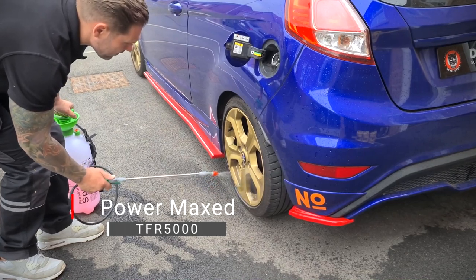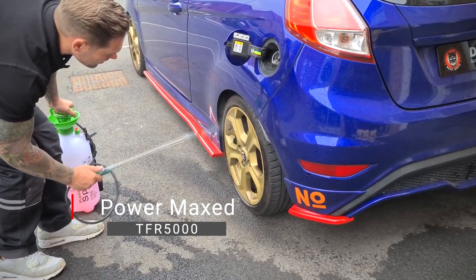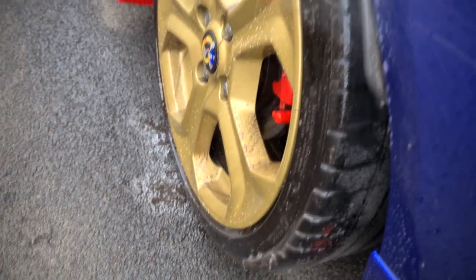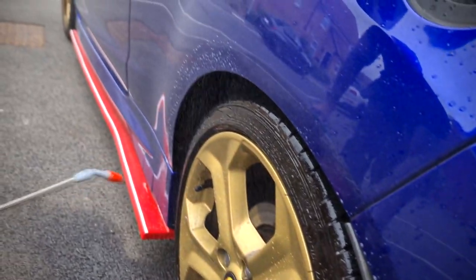The first thing we need to focus on are those gold alloy wheels. Removing the dirt, the fallout and brake dust, they're going to look as shiny as the gold rings Sonic loves to collect in the game.